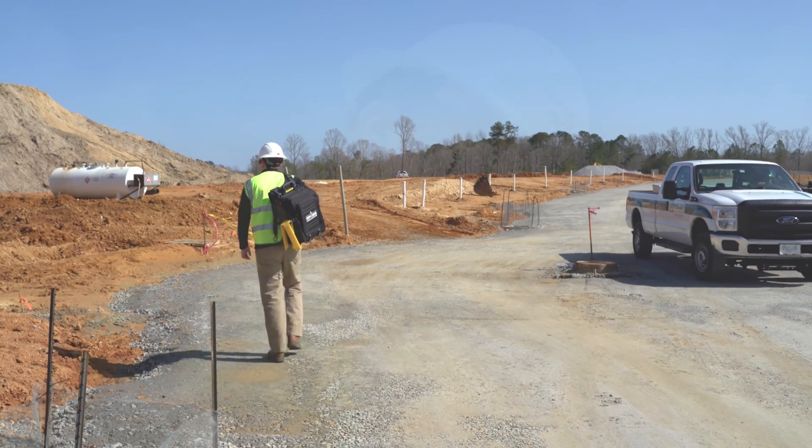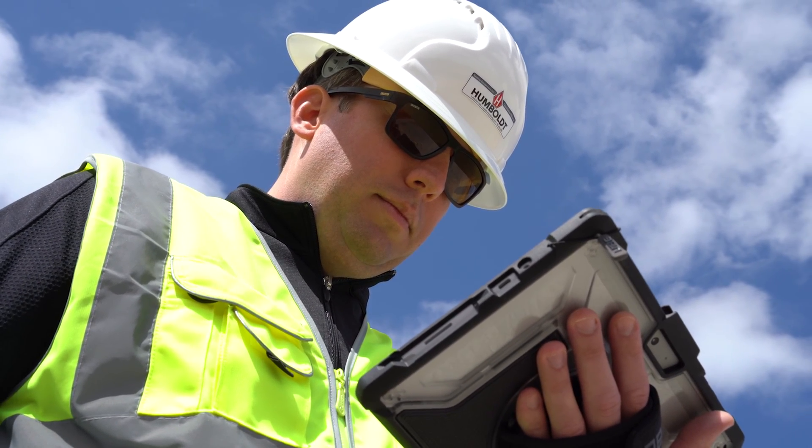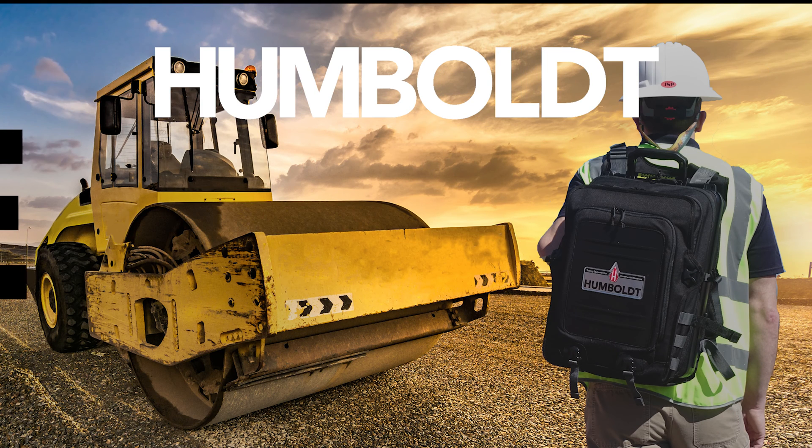If you are looking for an accurate, nuclear-free method of evaluating properties of compacted soils, take a look at Humboldt's new electrical density gauge, the EDG-E.